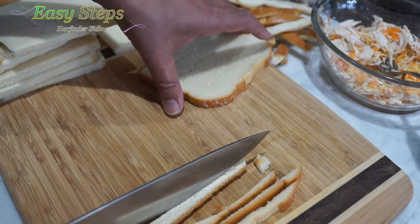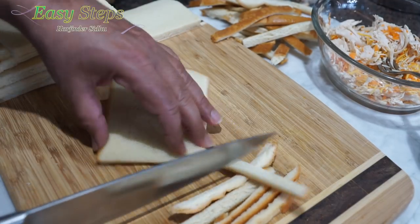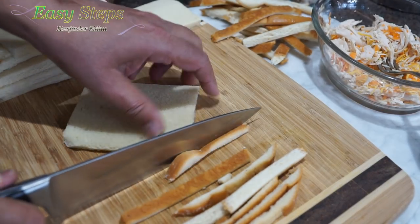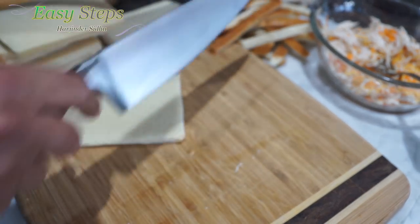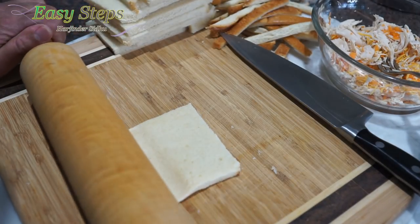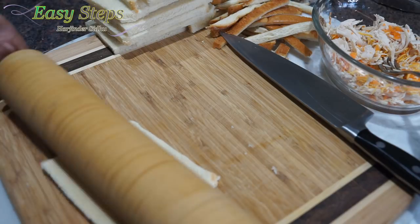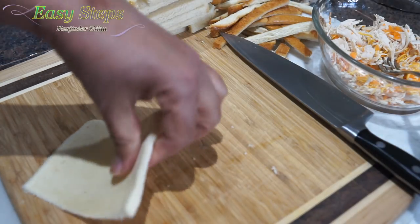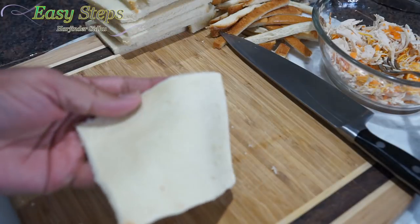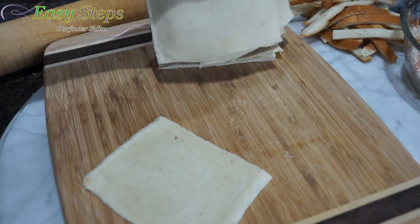I'm almost done cutting all these — the last one left. So we're all ready. Now I'm going to get a rolling pin and we're going to flatten these. I'm going to roll it like this — once one side, then turn around and do it again. It's nicely flattened. I'm going to do the same thing with all of these. So it's all done — I've flattened out all the bread.